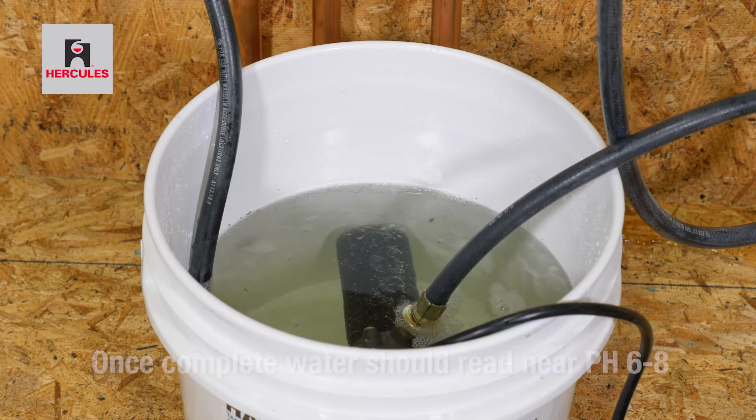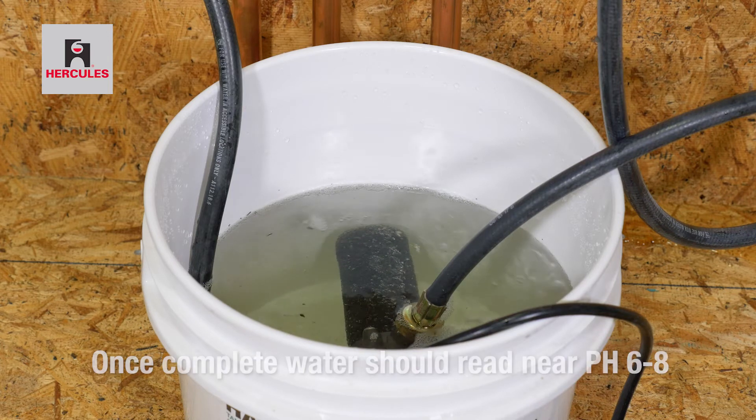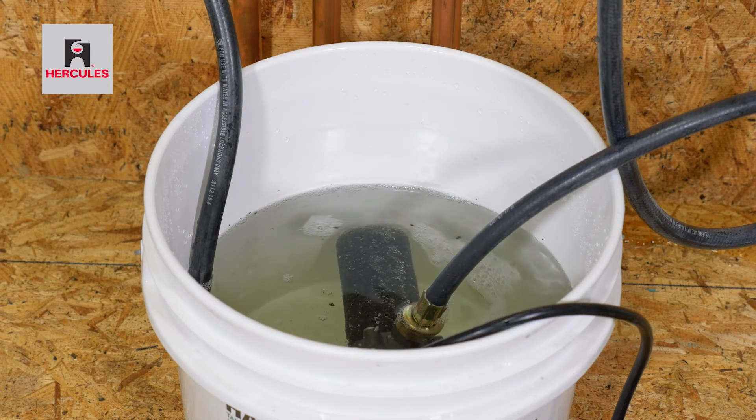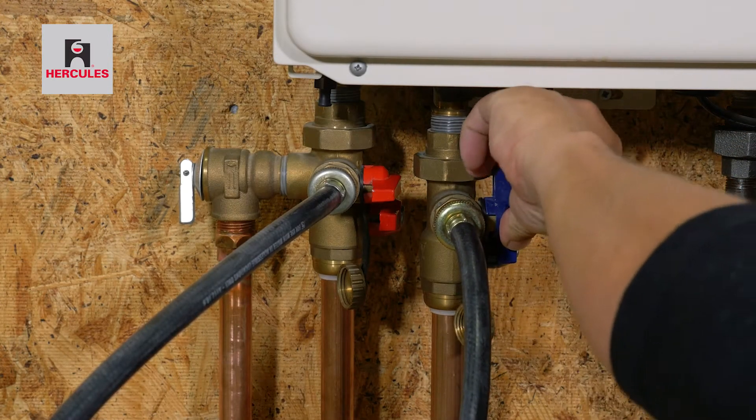By opening the cold isolation valve, it allows water to exit through the hot service valve into the bucket. Empty as needed during the process. Close the hot and cold service valves.